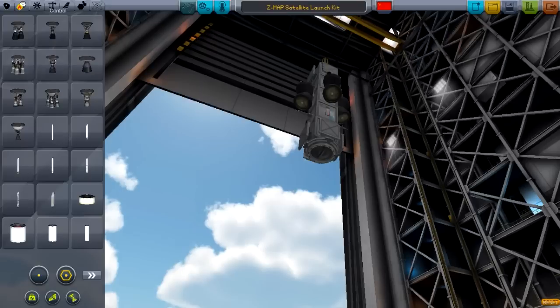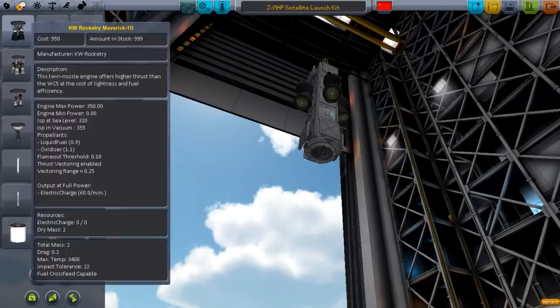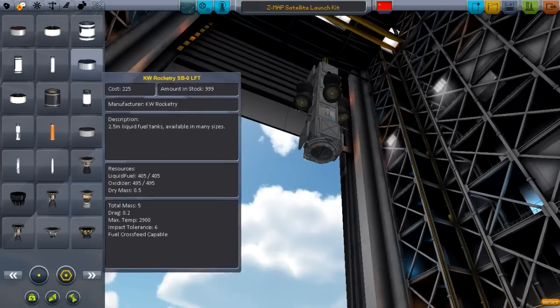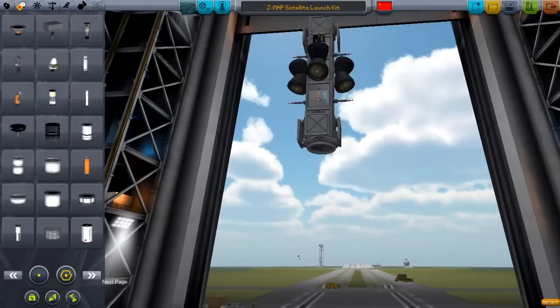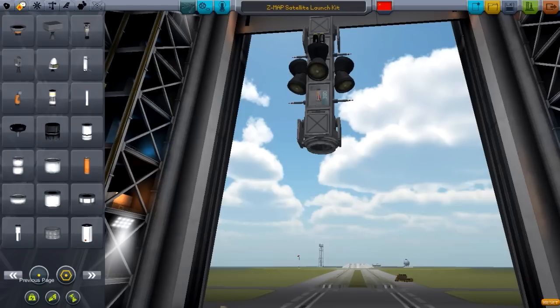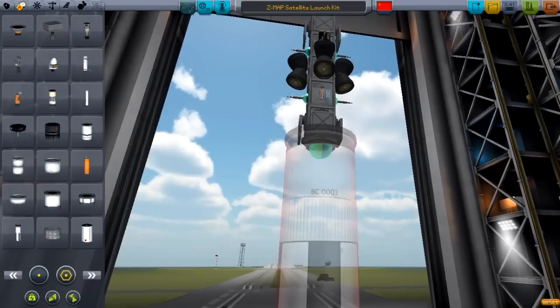Let's just see how we're going to work this. Since this is just a satellite, we're going to get up to about 100,000 to 150,000 meter orbit — we won't make this too big of a rocket. It's just going to be something nice and simple. With all these mods installed, I find it difficult to find my stock parts — that's a bit of a drawback.